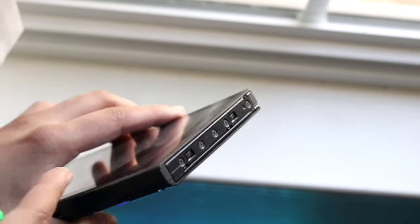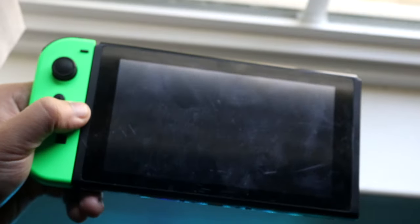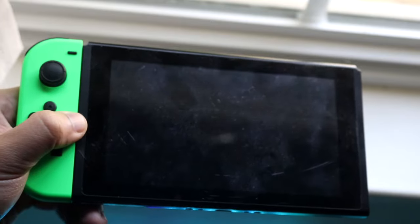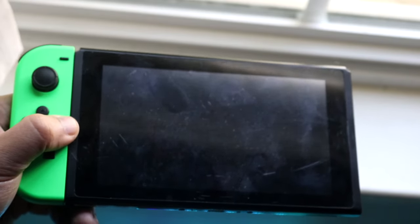Now, if you're able to turn on the Nintendo Switch using one Joy-Con, what Nintendo actually recommends is updating your Switch to the latest version of software. Make sure your Nintendo Switch is up to date on a recent version of software to guarantee it's current.